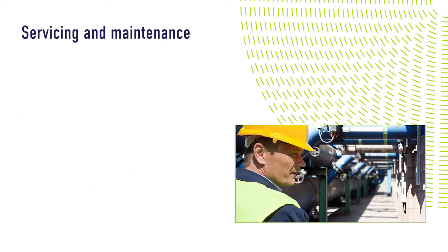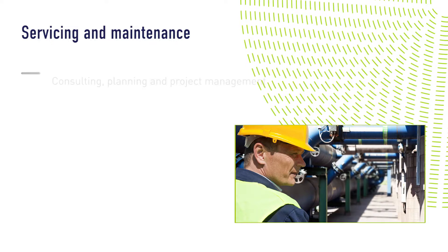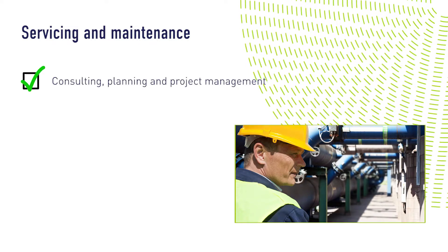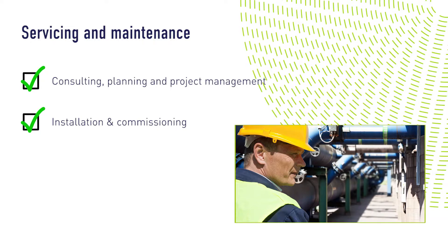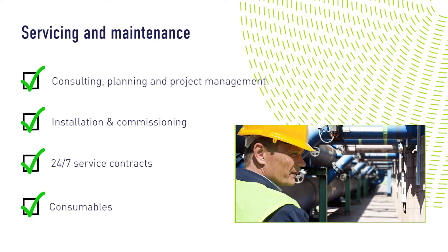Whatever your need, we provide a comprehensive choice of customer support and aftercare services. These include consultancy and planning, manufacturing, testing and accreditation, installation and commissioning, and scheduled maintenance. We also provide 24/7 service contracts, plus a full range of competitively priced consumables.